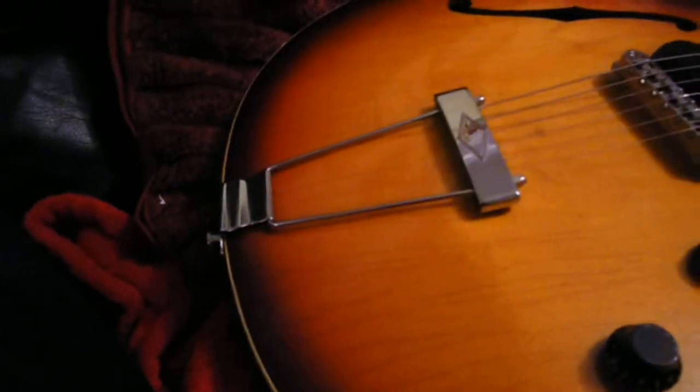Pretty much original except for bridge and tuning keys. Sounds amazing with P90s. Just love it. It's just an old guitar, of course, and it just sounds amazing.